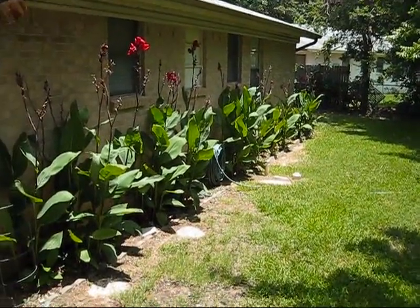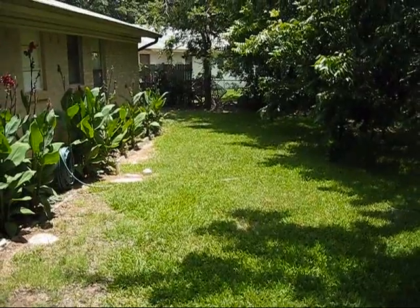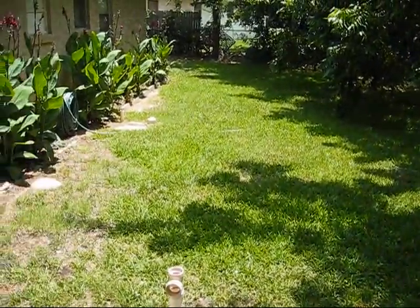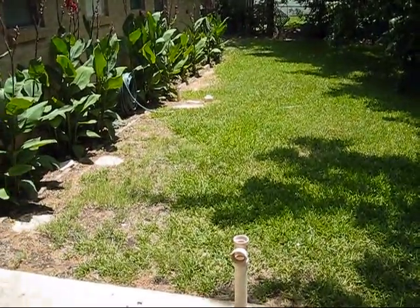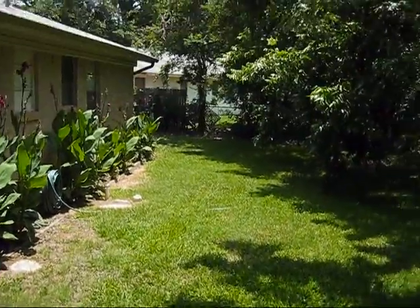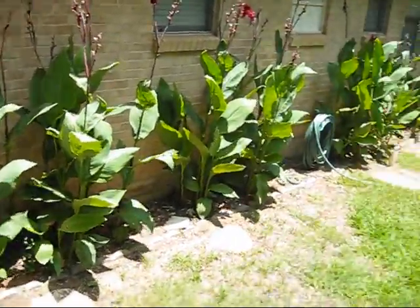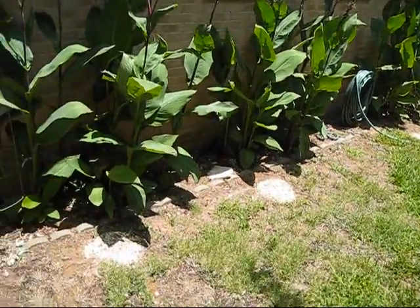Hey guys, it is a hot day today — apparently 98 degrees right now. I'm sure the heat index is in the triple digits, so yeah, it's really hot. Our cannons are actually doing really good; they've done a lot better this year.